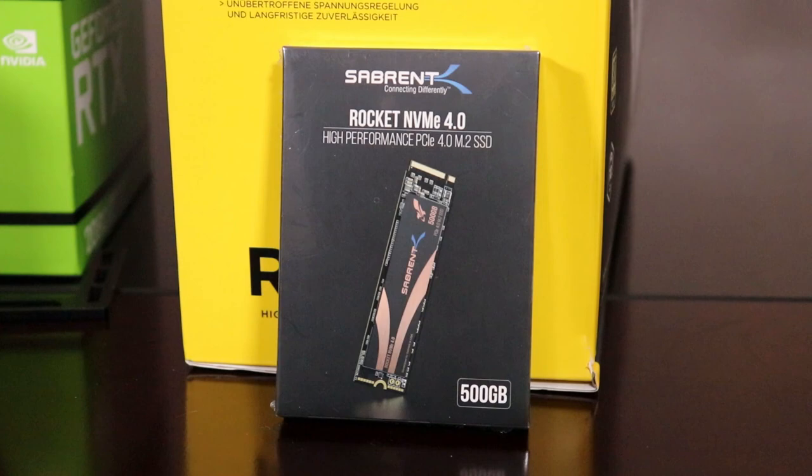Moving on to our boot drive — this is a Sabrent 500 gigabyte Rocket NVMe PCIe Gen 4 M.2 SSD. That'll be going under the Asus Prime Pro's heatsink. This drive hits up to 5000 megabytes per second read speed and 2500 megabytes per second write speed, and has that ever-popular Phison controller.